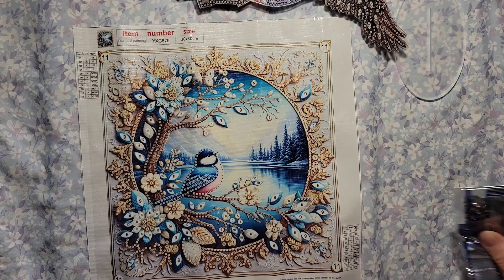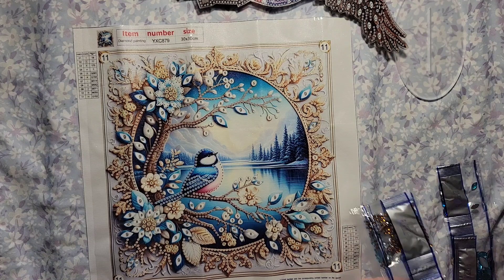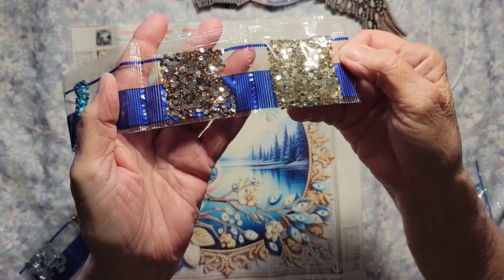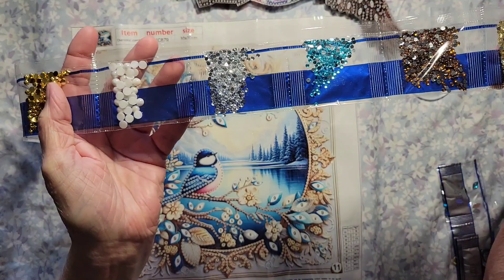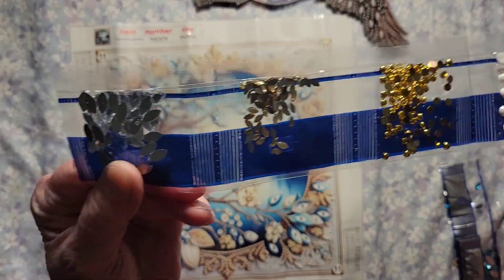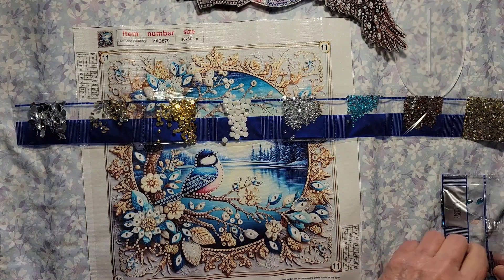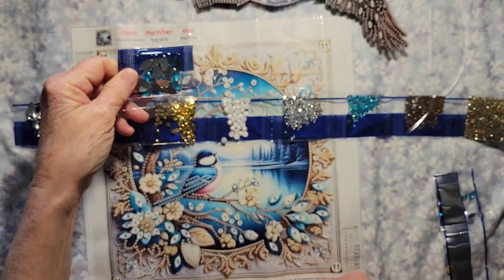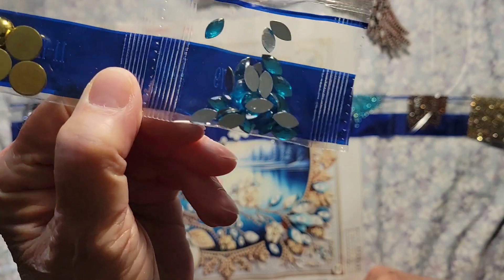This is so exciting — you know me, I love these. Granny's favorite! These really sparkle — you can't see it very well on camera but they do. Oh look at that pretty blue! Those are beautiful, I like those. We've got some more here — nice! We got even more, and we're not done yet. Oh, we've got those big ones too — those are really pretty.